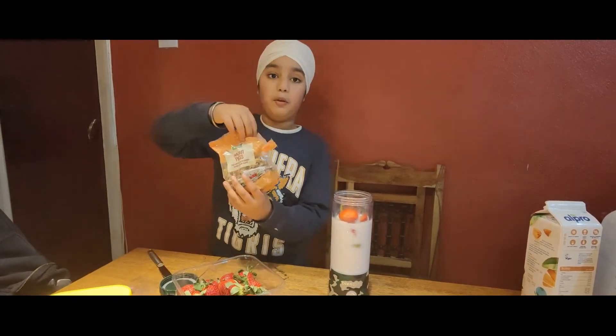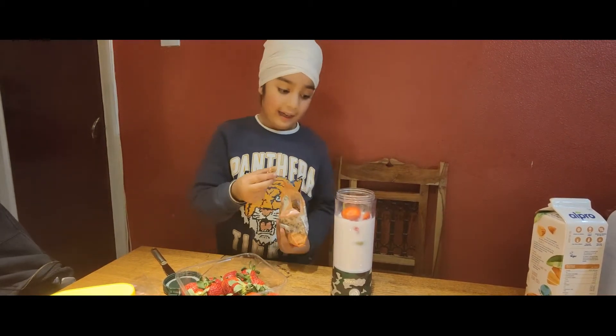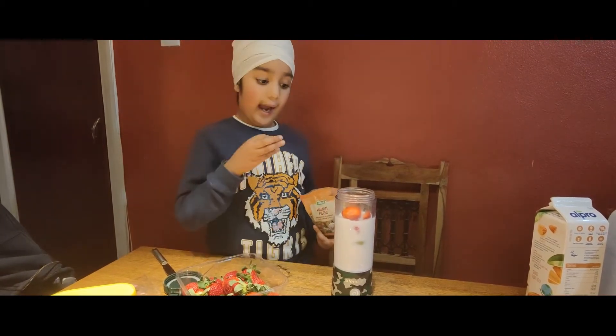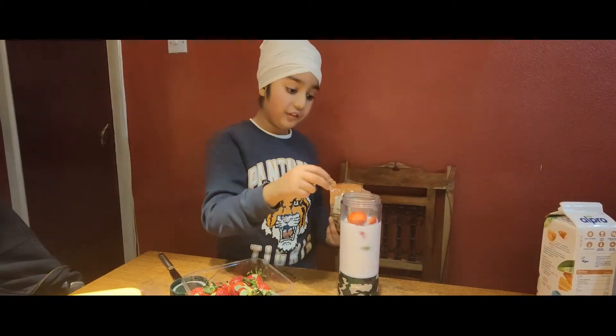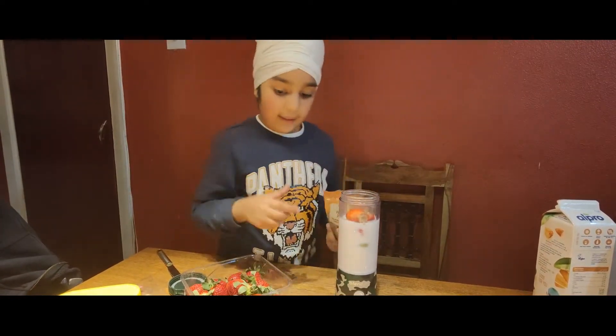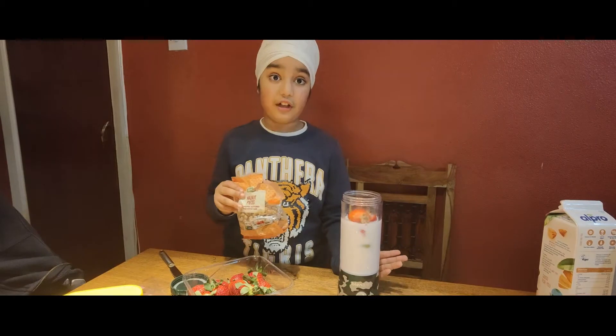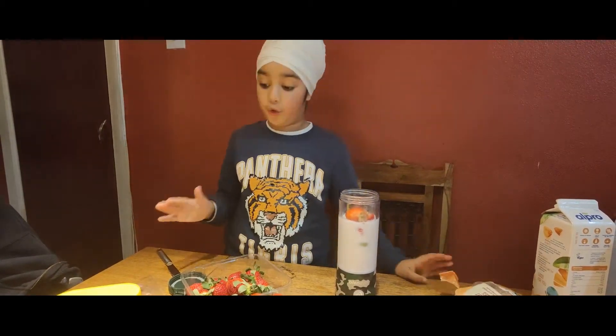Now we're going to put walnuts. You must be surprised — how can a smoothie maker crush walnuts? So interesting. My dad just told me this blender can do celery, anything, any food you want.